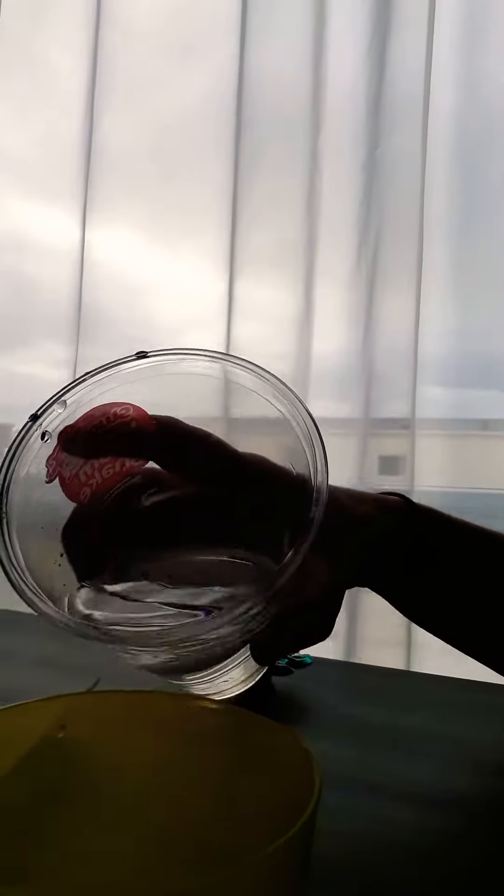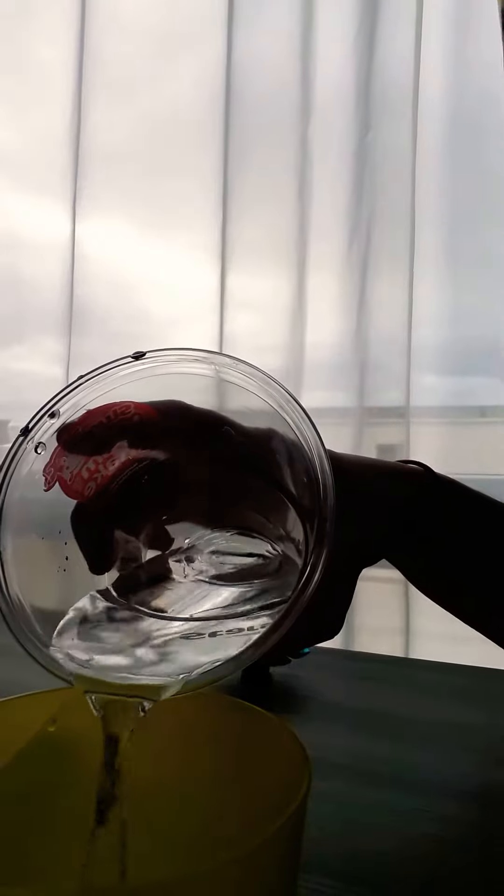All you need is a cup and some water. Pull a tiny bit of water into a cup — about that much — then place a gummy bear inside.